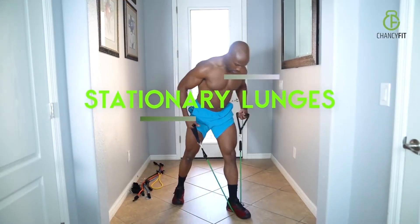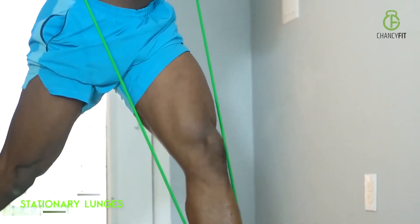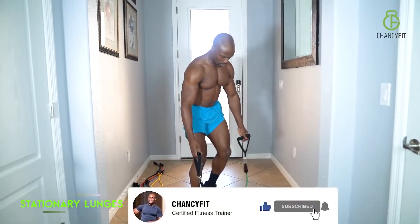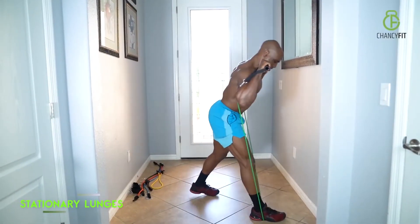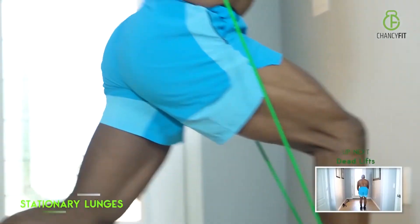Stationary lunges are the next ones. Hold that band nice and tight — that's going to engage your core muscles too. You're hitting every single leg muscle: butt, thighs, hamstrings, calves. Both sides. Keep your back nice and straight, stay focused, head straight. That back leg stays nice and firm.